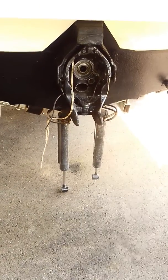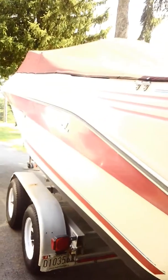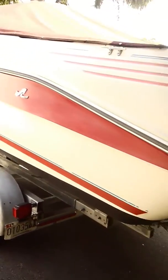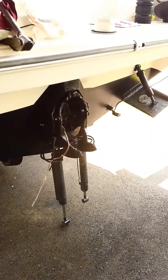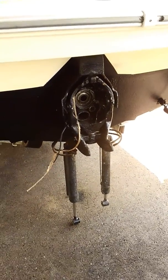Hey guys, Russell Kraussman out here in Woodbine, Baltimore, Maryland. We got a 24-foot Sea Ray open bow with an Alpine 1 gen 2 set up with a 5.7, and we blew the upper gearbox on it.